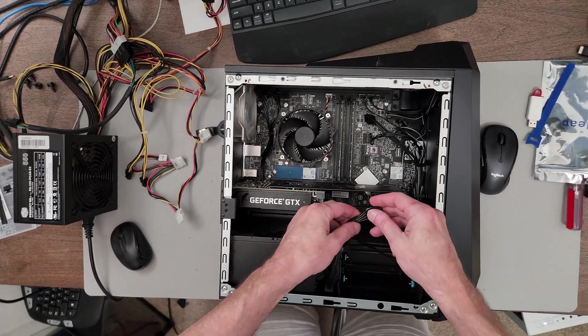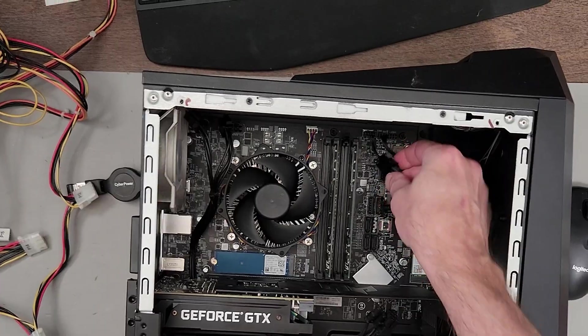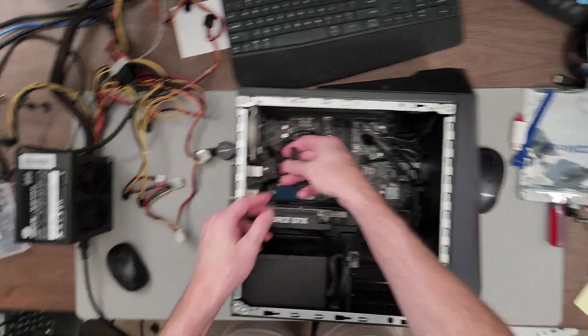This is kind of similar to the way Dell and HP do some of their machines, although theirs is typically an 8-pin instead of a 6-pin here, and then a single 4-pin for the processor up at the top.